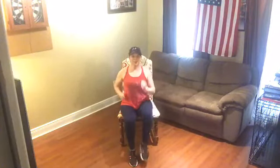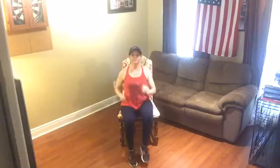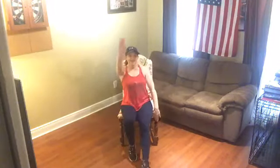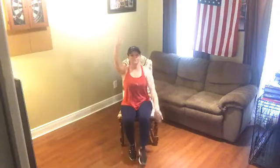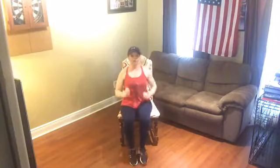Hold it here. Heel tap forward — we're going to lift alternating arms. Now try and lift a little higher if you can. If not, that's okay. Lift only as high as you're comfortable lifting. And march it right and left. Hands down, sit tall.